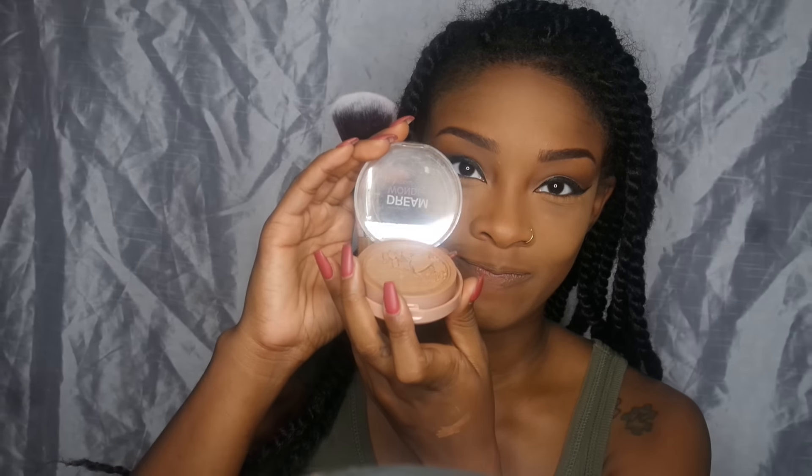Sometimes when I want an extra budge-proof wing liner I set my gel with a liquid, so I'm setting it with my Kat Von D Tattoo Liner in Trooper. Then I'm dusting away all that Banana powder using the contour brush — it's very dense and picks up product well, so it's perfect for removing excess powder. And things get worse: I break my foundation powder. But I keep the show on the road, using whatever's left of that powder over the highlighted areas so they're not too yellow.